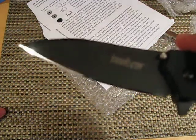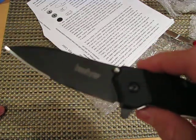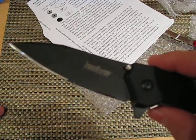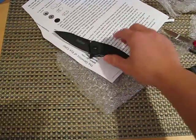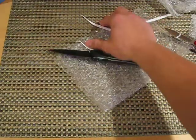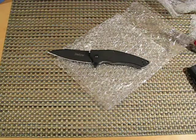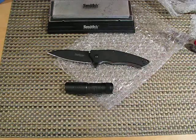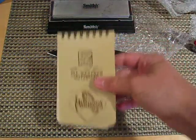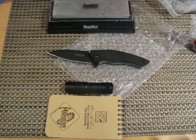And that mirror polish is just phenomenal. I love it. Thank you, John. I love the knife, and I love the custom edge that you put on this. I'm just so happy with all the things that I received. So with everything that I received — the Smith Sharpener, the Streamlight, and the Maxpedition Ride in the Rain — I'm just so happy. Thank you for the contest, man, and thank you for being so generous.